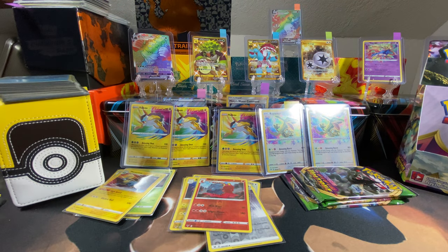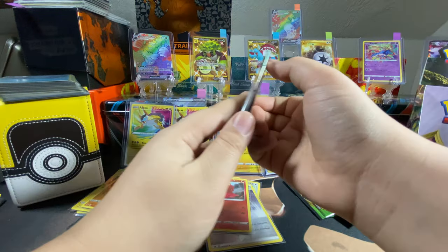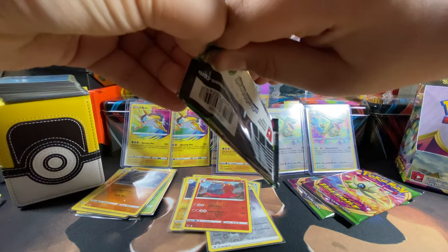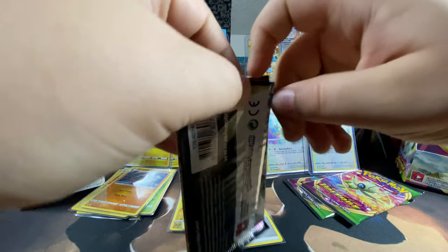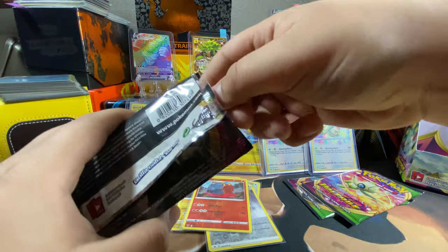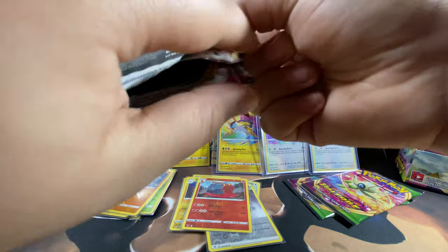Three more packs to go — better get a hit. Oh, Celebi again! If you get another Amazing Rare can I have it? Because I don't have one. Maybe if it's a Celebi — but if it's nothing... you guys should have seen his face, it looked like I accidentally donated his heart or something.